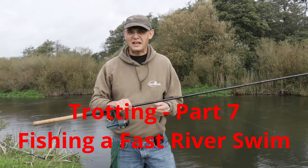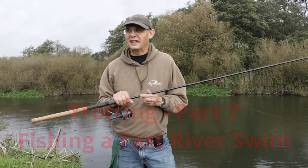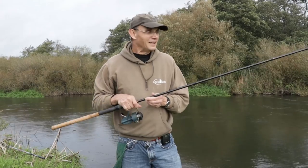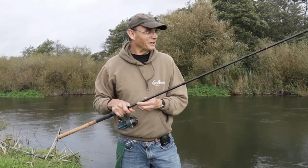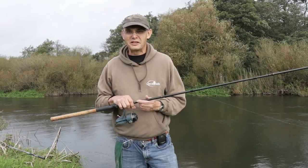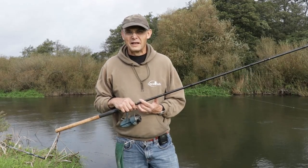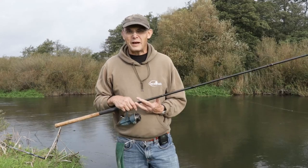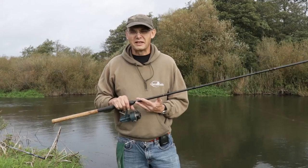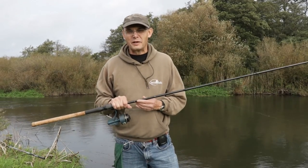I've come back to the Hampshire Avon, not far above Christchurch. Much shallower swim today. There's a strong southerly, south-west wind. I'm going to start off with maggots — it's probably about six foot deep. It's an interesting swim. I've fished it before; I've had dace and roach, maybe small chub. I'll start with maggots and then probably switch, try hemp and tares.